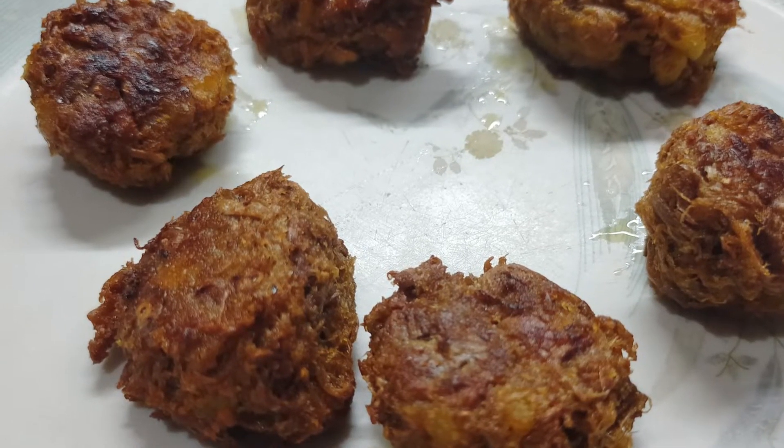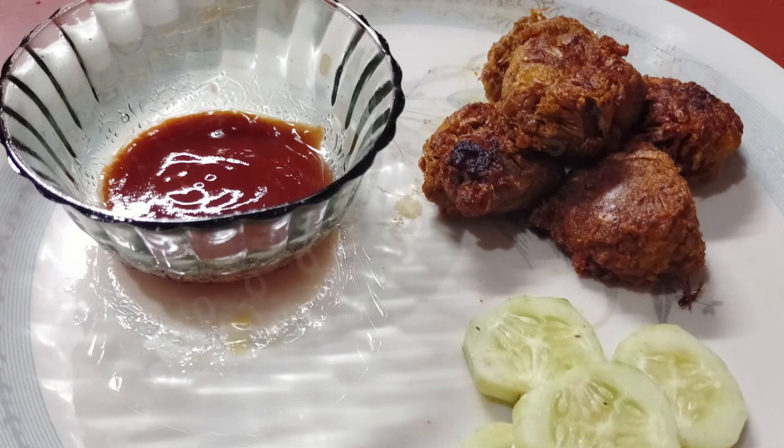If you have a taste of pure beer snacks, you can't eat it. Do you like to eat it?